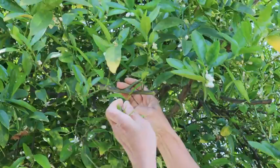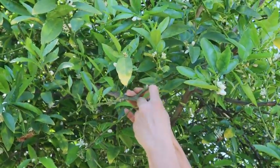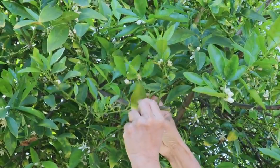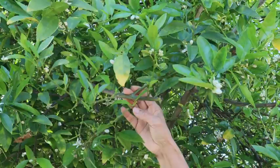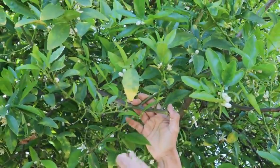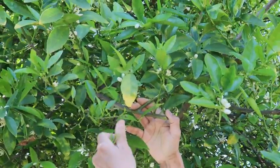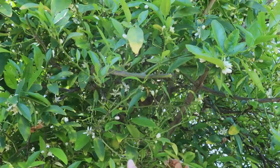That's how I collect my young lime shoots. They are really good to eat with any of your dishes — it's delicious and also very fragrant in your dish. That's it everyone, have fun with it.